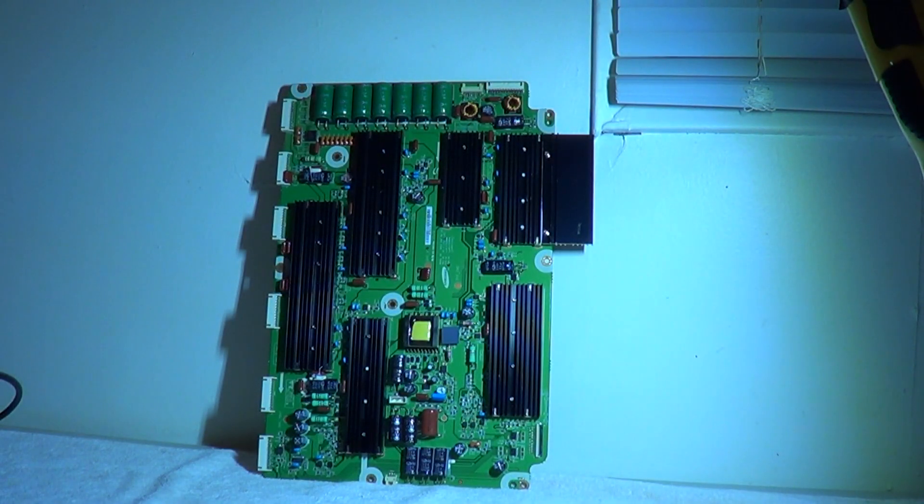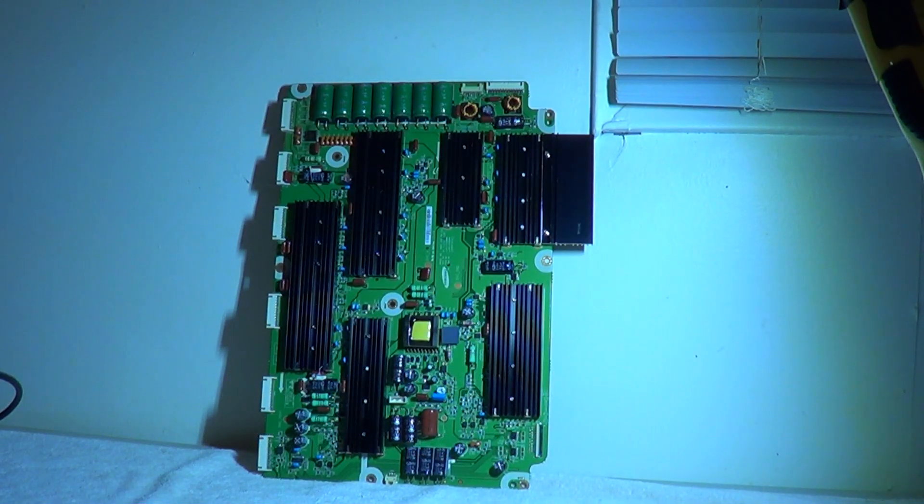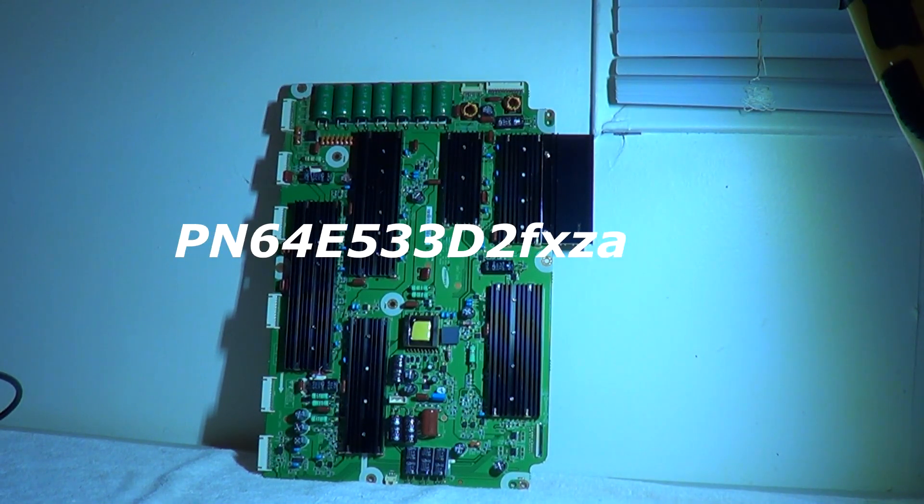Hello ladies and gents, this is Big Dog again with another video. This is a wide sustain board from a Samsung 64-inch plasma — one of the newer plasmas. Excellent TV, love plasmas, very vivid picture.